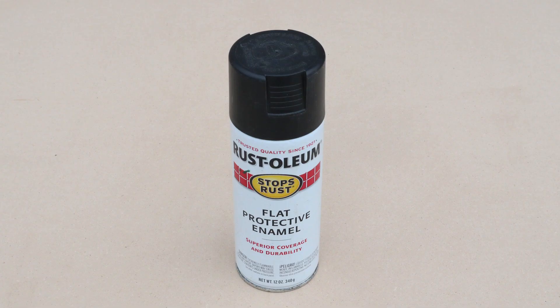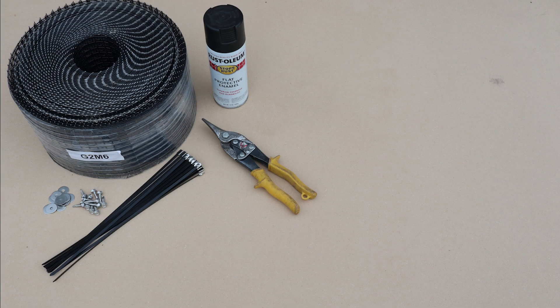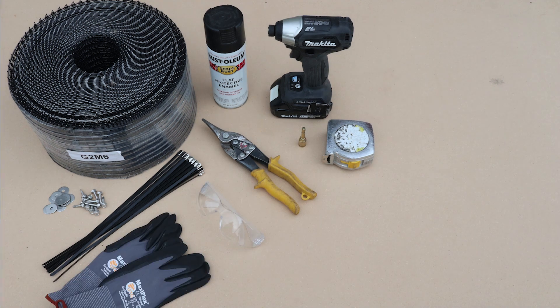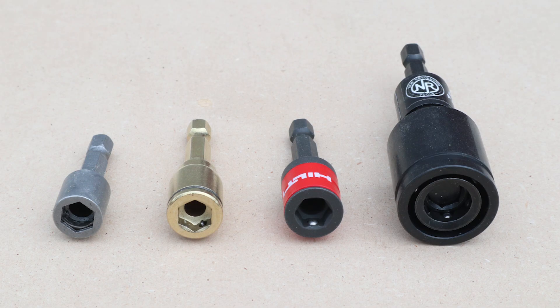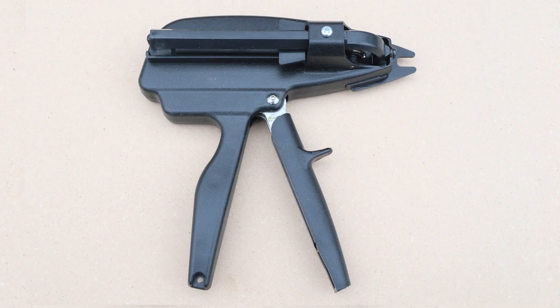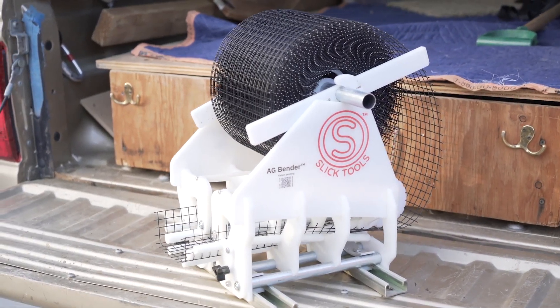Otherwise, have a can of black spray paint on hand to hide all that shiny stainless steel. For tools, you'll definitely need tin snips, a cordless drill or impact driver with a 5/16ths nut setter bit, a tape measure, eye protection and gloves, and a fall protection system. Professionals can get the job done faster with optional tools: a special 5/16ths nut setter made for gripping stainless screws, an extension shaft for the impact driver, the hog ring tool mentioned earlier, and the Slick Tools AG bender, which is a major upgrade over the 2x4. So with a few basic tools and about $100 in materials, we're ready to start installing. Let's head to the job site.